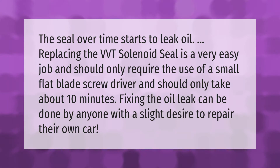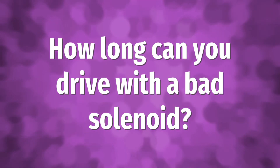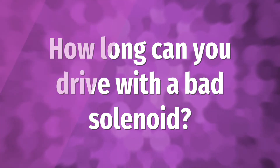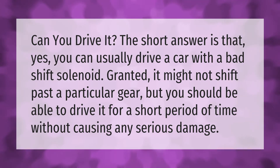Can you drive it? The short answer is that yes, you can usually drive a car with a bad shift solenoid. Granted, it might not shift past a particular gear, but you should be able to drive it for a short period of time without causing any serious damage.